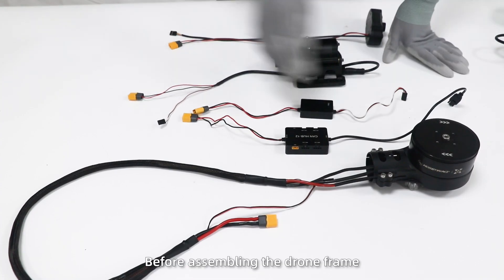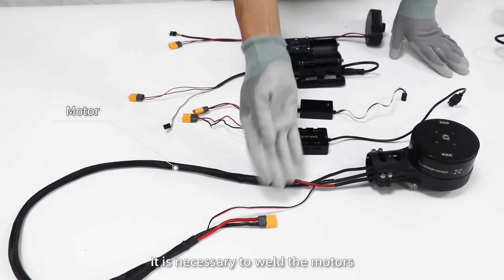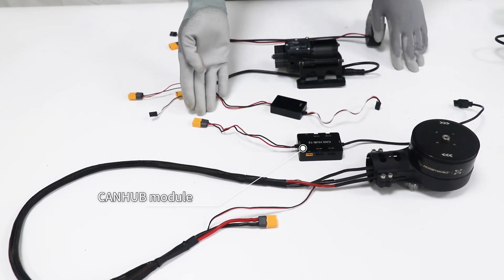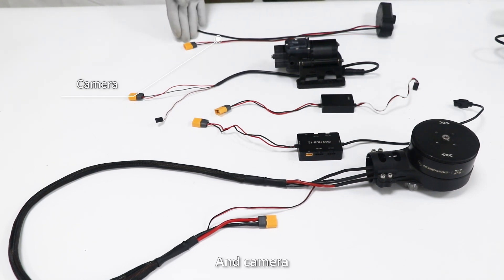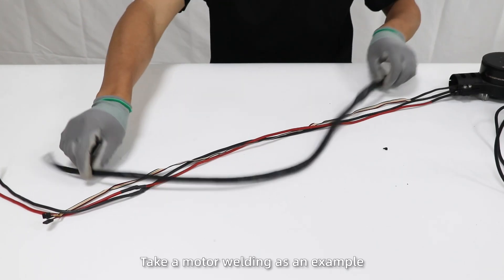Accessories welding. Before assembling the drone frame, it's necessary to weld the motors, CAN hub module, PMU, water pump, and the camera. Take a motor welding as an example.